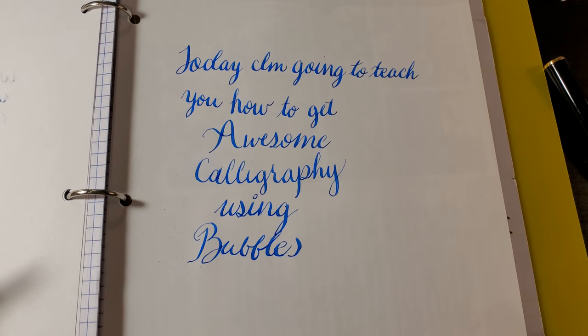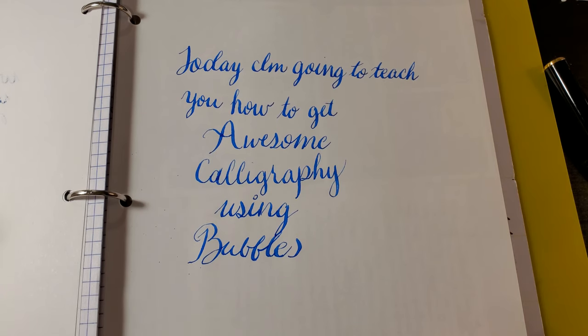Welcome, ladies and gentlemen, to the Marilyn Darling Show. Today, I'm going to teach you how to get awesome calligraphy using bubbles.